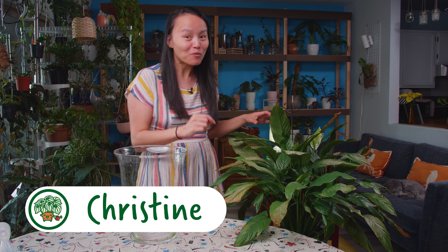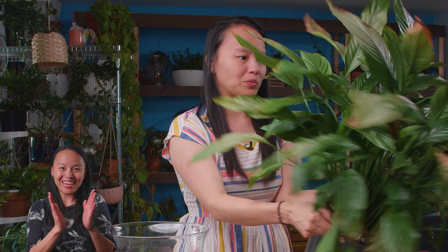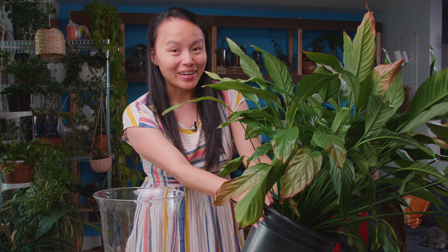Welcome back to Botanical Woman. I'm Christine and today I'm working on a project that I've been wanting to do for a while now. I've been struggling to find a glass vase that's big enough to fit this peace lily. It's actually a candle holder from Ikea on clearance for five bucks, so that was a super great find. I've seen a lot of people do this and it looks really beautiful, so I'm excited and scared at the same time. If you like this video, don't forget to give us a thumbs up and subscribe if you want to see more videos like this in the future. Now let's get into it.